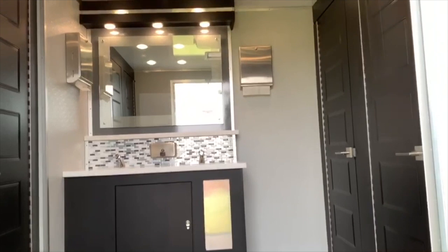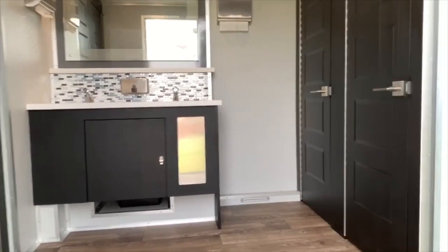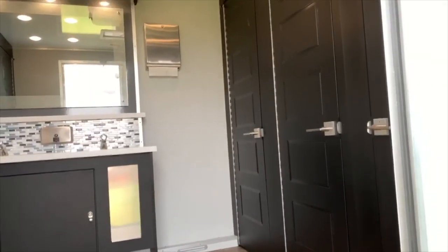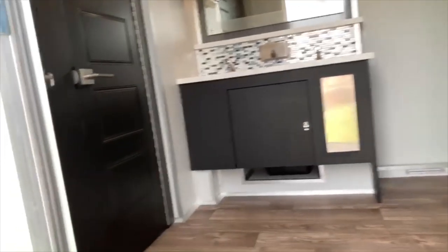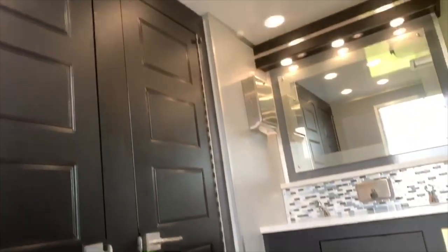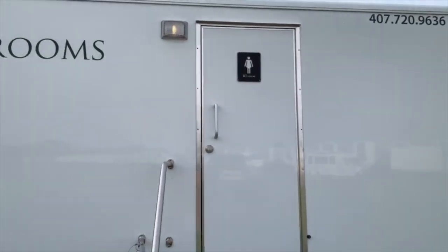A nice double sink with a tile backsplash. Notice the wood floors with a black interior. That's the female side.